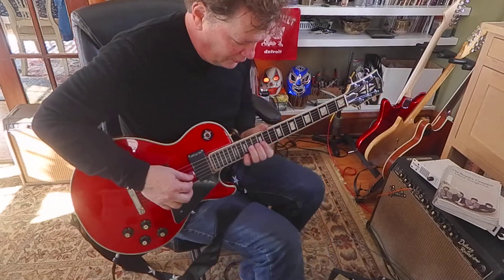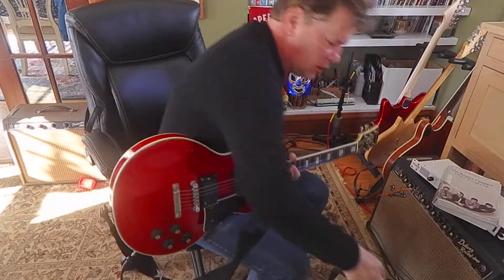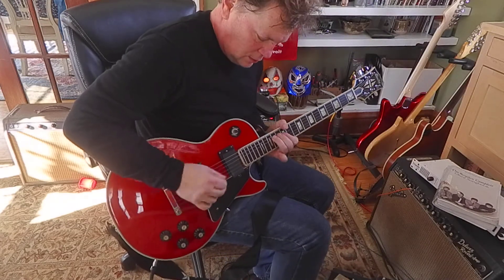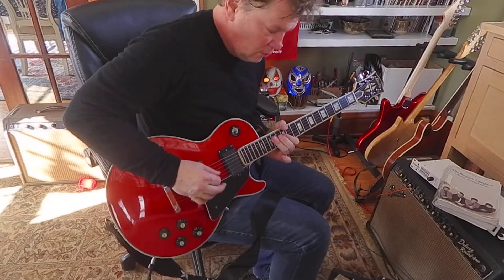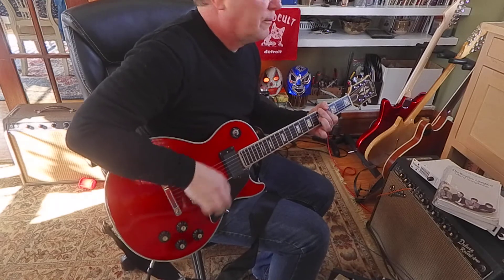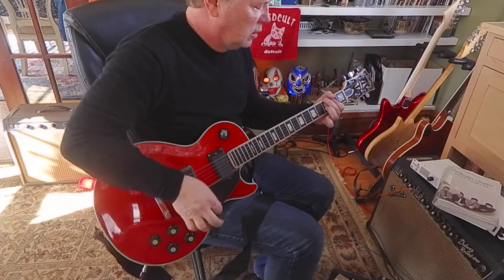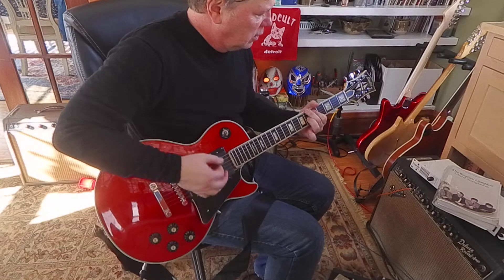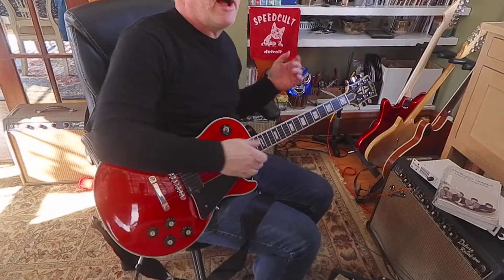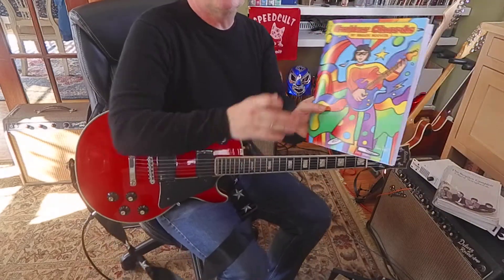Let's try it with a Box of Rock overdrive. Crank it up, dude. There's those little triangle shapes I'm always pushing. You can find chords like that in my chord book. It's called Guitar Chords.